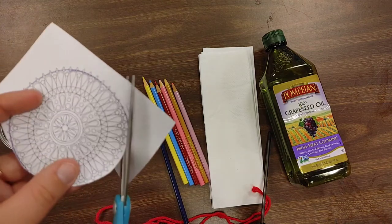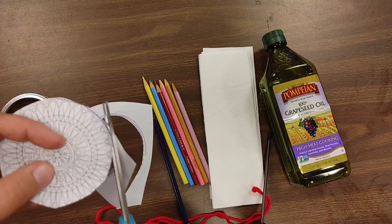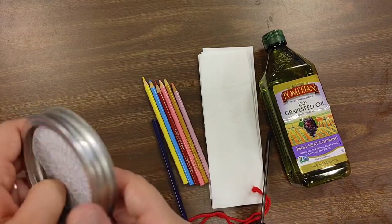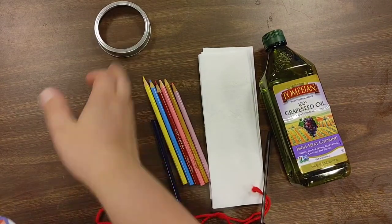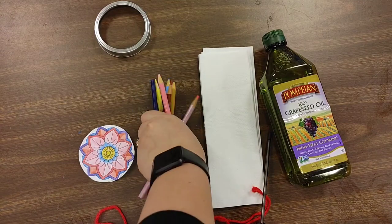I'm doing this kind of quick so it's not going to be perfect. Once you have your mandala cut out and colored, it is going to fit in here. But we're not going to do that just yet, so put that aside and we have our colored mandala.